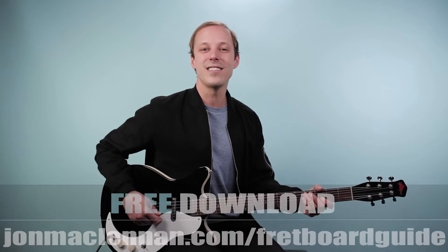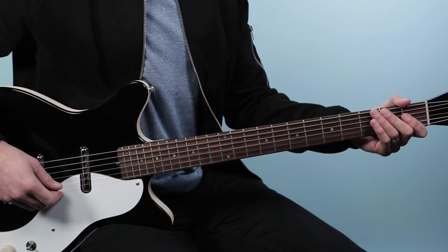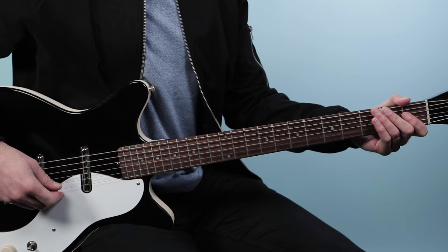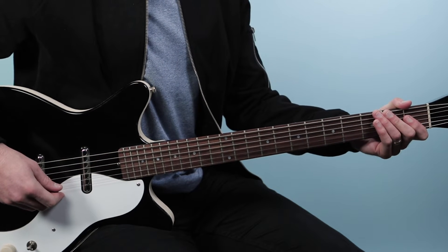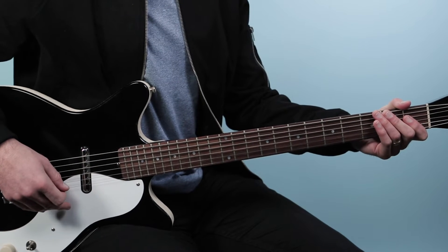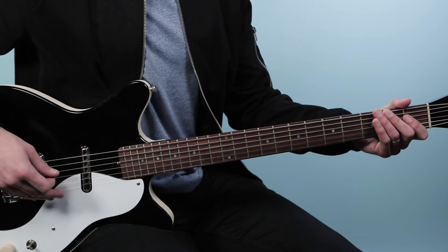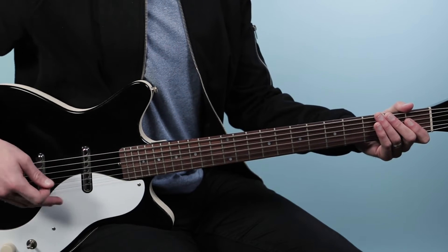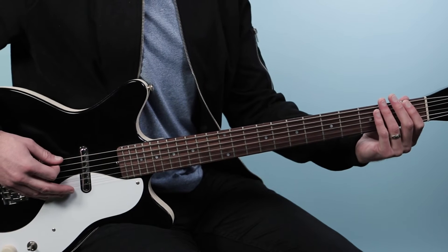All right, with that said, let's break down the solo — how to play the guitar solo to Wichita Lineman as recorded by Glenn Campbell. I'm going to break this down into essentially four little phrases that you can string together, all based around the melody of the song, which is what Glenn is singing. I'll play it one time for you first, and then we'll break it down.